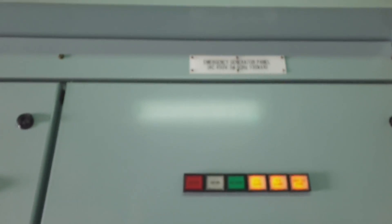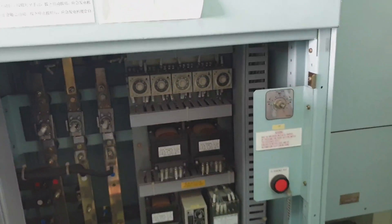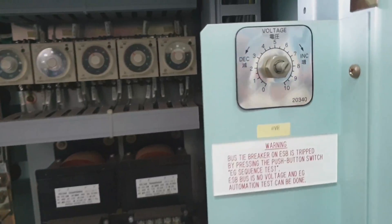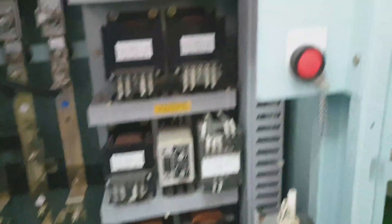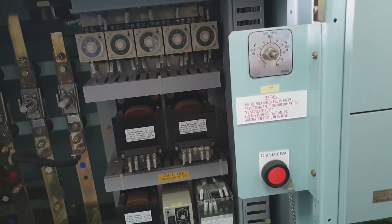Here we are at the emergency generator room. All we have to do is carry out the load test. As you can see, our generator is in standby mode. All we have to press is this button — the emergency generator sequence test.